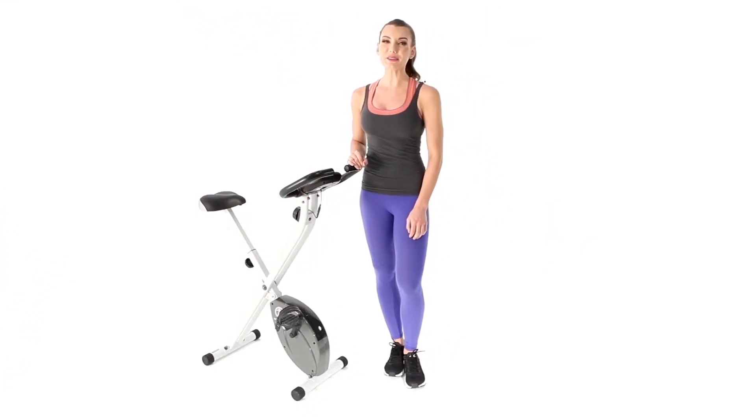Welcome to MPEX. This is the Marci Foldable Upright Bike, a great compact cardio machine for a high intensity workout. Let's take a look.